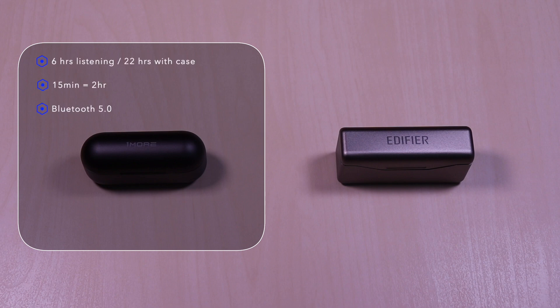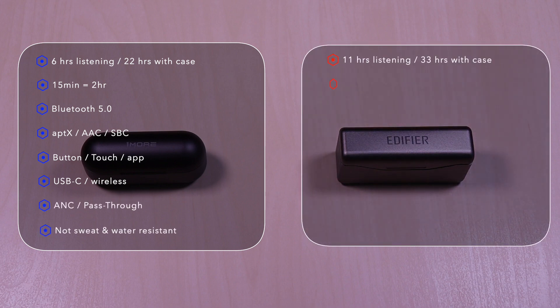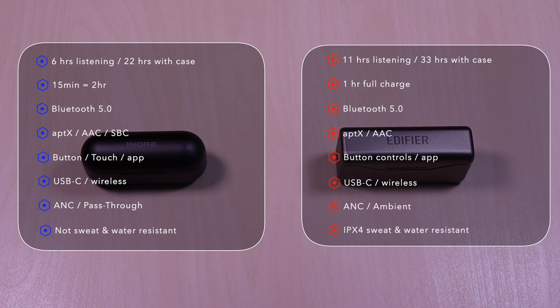The OneMore ANC features 6 hours of listening time, 22 hours with the case. It has quick charge so 15 minutes will give you 2 hours. It uses Bluetooth 5.0, aptX, AAC, and SBC codec. It has button and touch controls and an app. USB-C and wireless charging. It has active noise cancellation and a pass-through feature, and it's not sweat or water resistant.